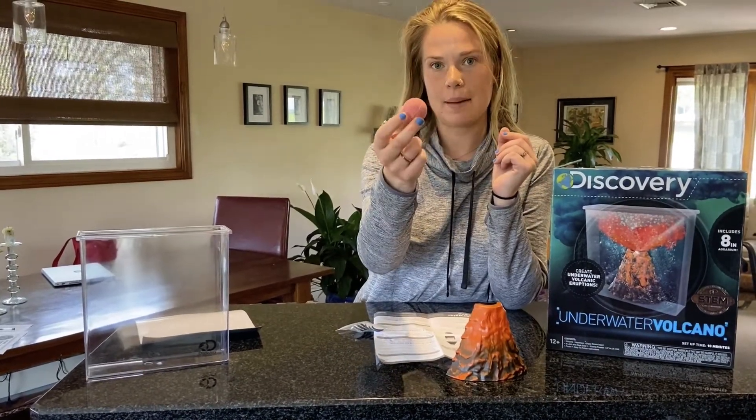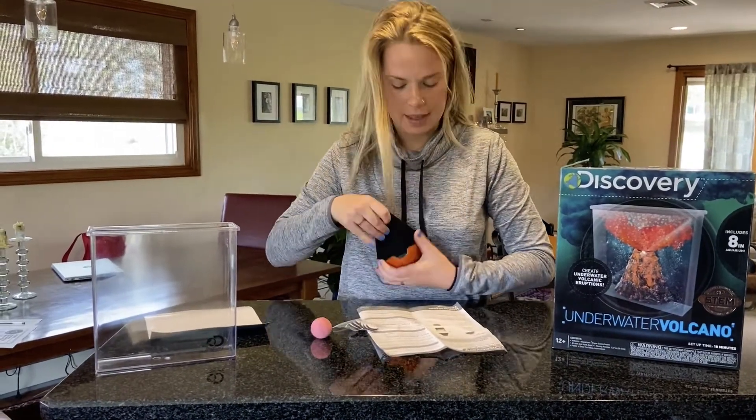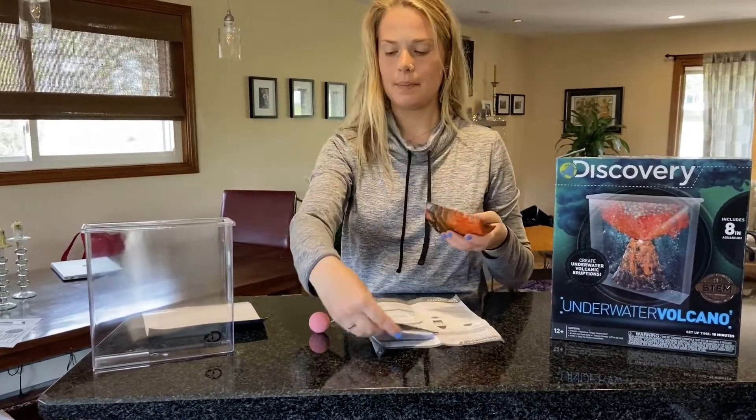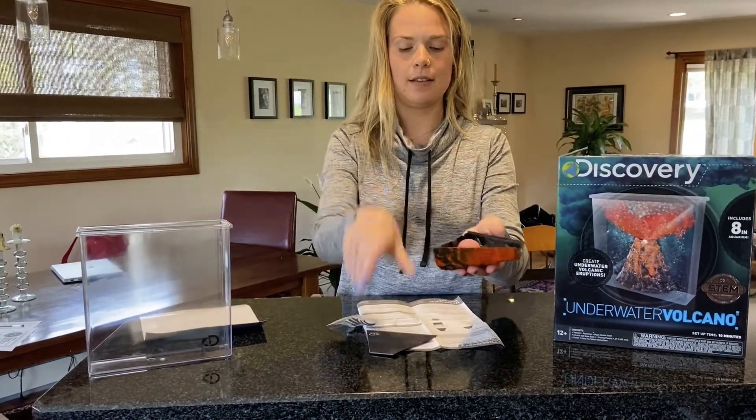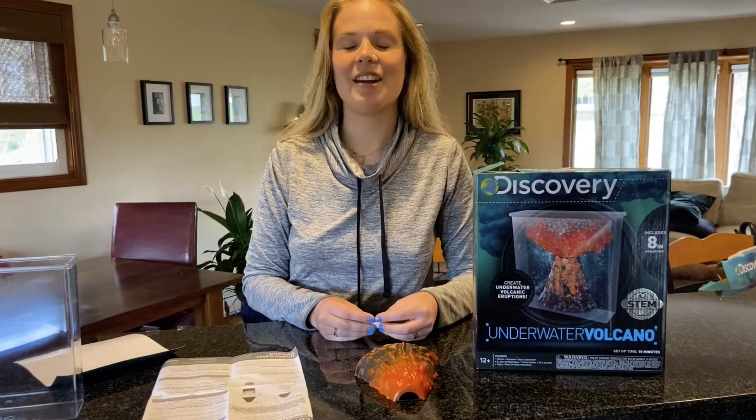Step one: we're gonna remove the plastic covering of the fizzing tablet. Then step two: we are going to take the front of the volcano and the back, place the fizzing tablet inside of it, and then snap the back on.